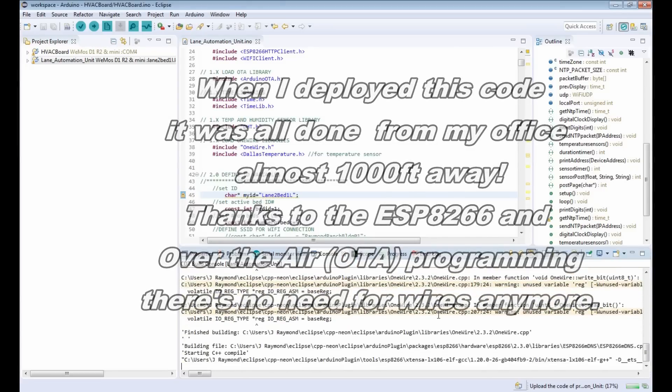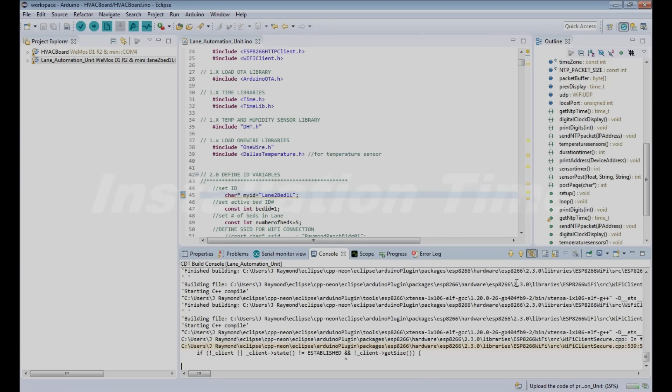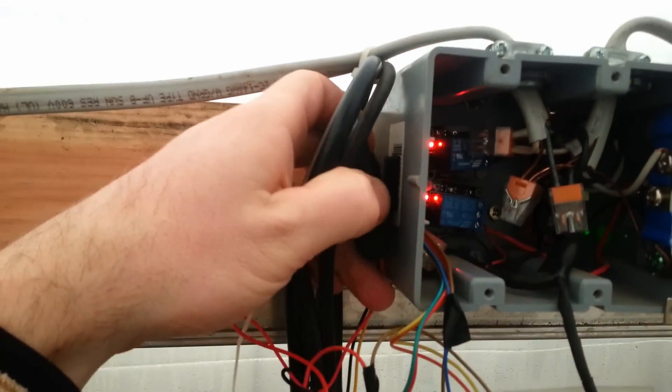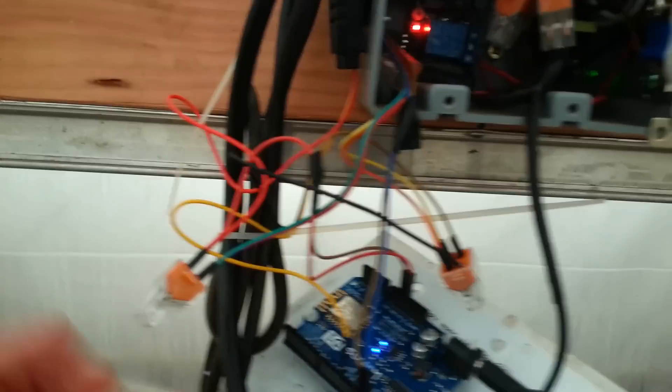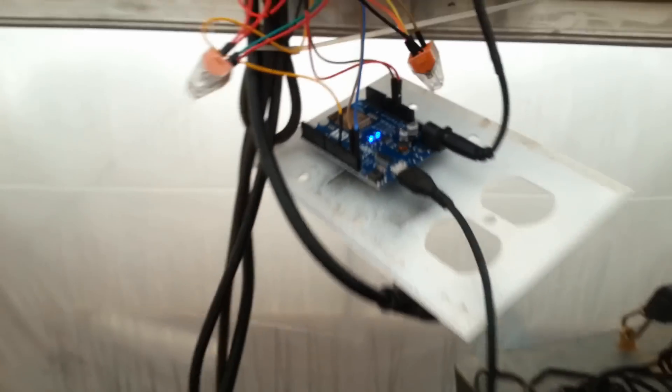We can see in the console that all the code is being built. Right now we're opening up the automation box and installing the temperature and humidity sensor. I already got it taken apart. I took a piece of velcro and put that right on the side here — just temporary, remember — and then wired everything in, connected the wires up, and brought it to the right port on the board.